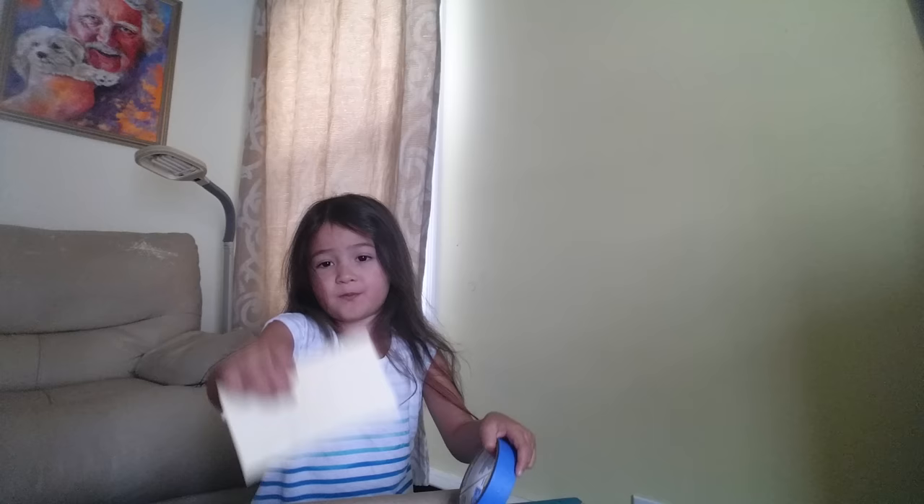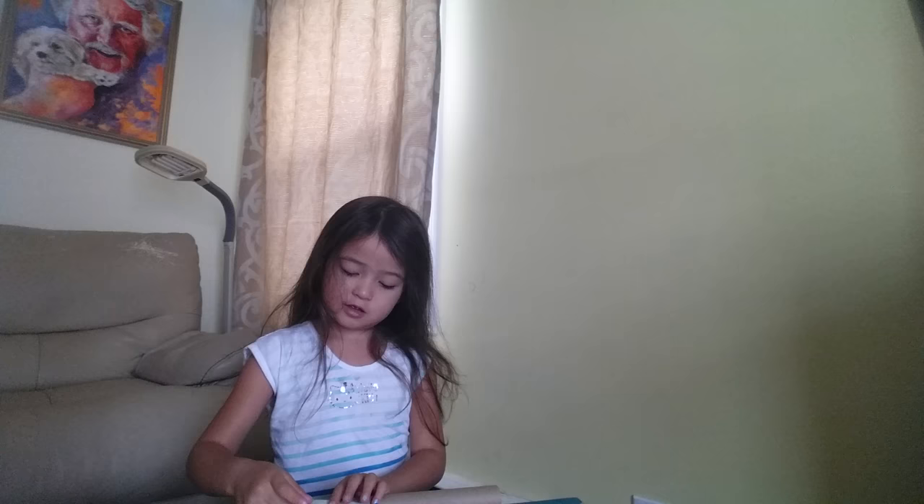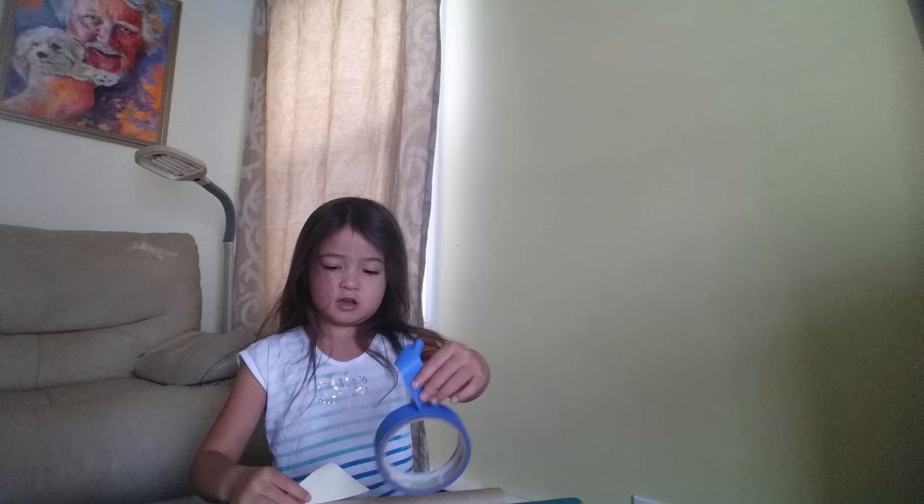We're going to make trash into toys. So we're going to need tape and paper. We're going to use this paper that my mom already cut. We're just going to stick it on with some duct tape and then I'm just going to nip it off with my scissors.